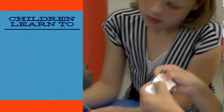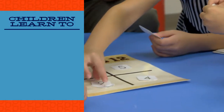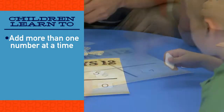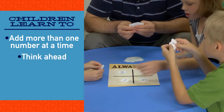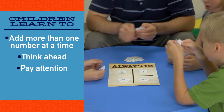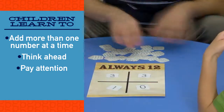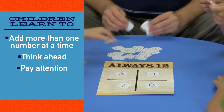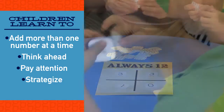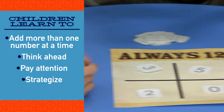I really like this game because there is so much going on. The game Always Twelve provides students an opportunity to add more than one number at a time. It requires them to think ahead to determine what numbers will make twelve and to pay attention to the sum of the four numbers on the grid. They constantly need to be looking at the numbers in their hands to see which ones could be used to make twelve. There is a lot of strategy involved and players need to be acutely aware of the many combinations that make twelve.